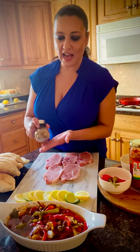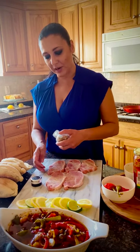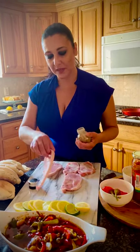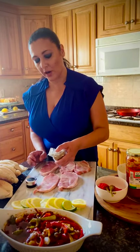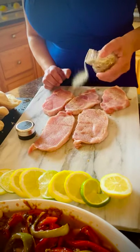So in here I have my Season All — it's salt, black pepper, garlic powder, and crushed red pepper. I'm going to put it on my bifanas. You want to make sure it's a three-quarter part salt and then one quarter of garlic powder, black pepper, and crushed red pepper.